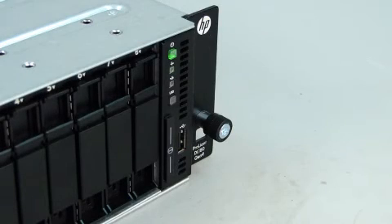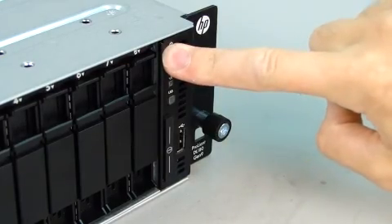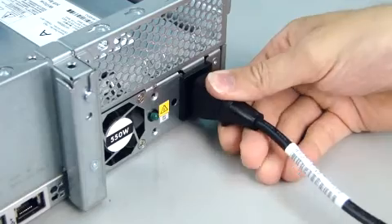Review and follow precautions. Press the power button to put the server in standby. Disconnect the power cord from the server.